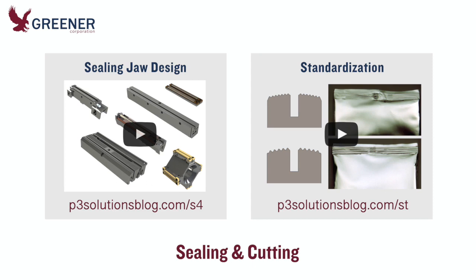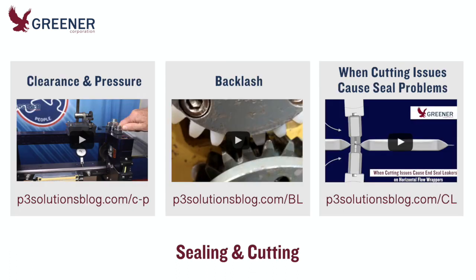This tech bite will help you maintain more consistent sealing temperatures across the face of your jaws. Your sealing jaws should be designed for the specific characteristics of the new sustainable material. Standardizing this jaw design across wrappers, lines, and facilities will help ensure consistent quality results. These additional posts and videos focus on flow wrappers and will help you fine-tune clearance and pressure, eliminate backlash, and troubleshoot cutting issues that cause seal problems.